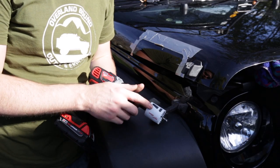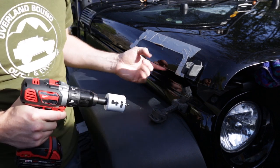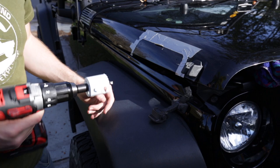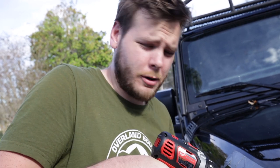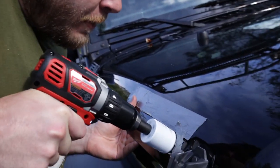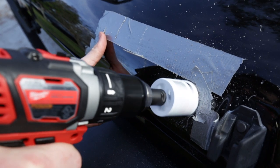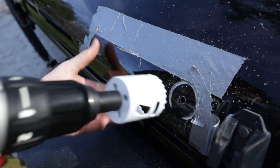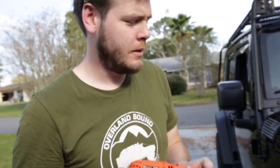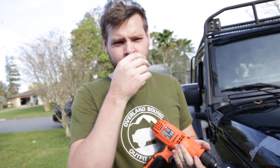You're going to want to use a one and three-quarter inch hole saw to create your pilot holes. Make sure the hood is lifted up about four to six inches. Once you get through the first outside sheet of metal, you're going to have to penetrate the second one underneath it.